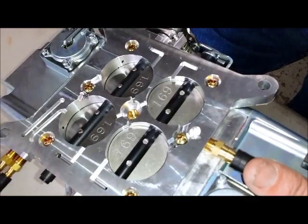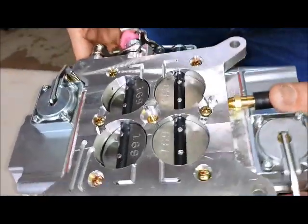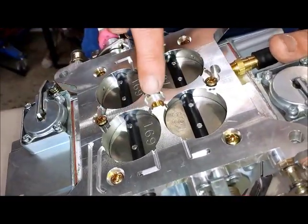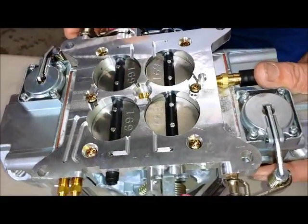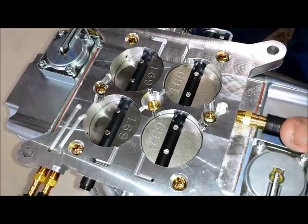In essence, when you crank the idle speed open on a long-duration camshaft and then try to off-idle, it stumbles. By using the bypass, you bring the throttle blades back into position just to open up the transfer slot slightly, and it works really well.